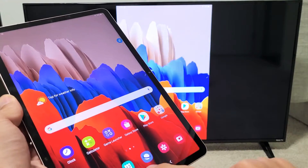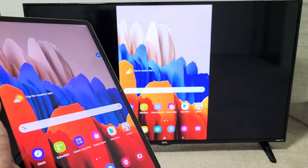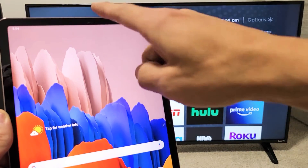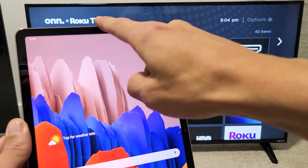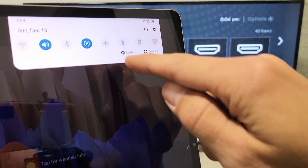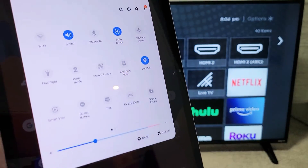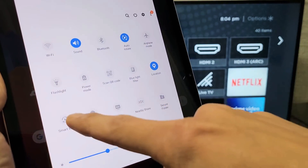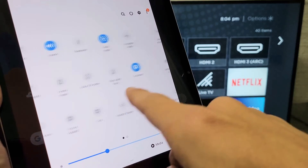Let me show you how to go ahead and connect. First, grab your Tab and slide down your notifications from the top. You'll see a little horizontal line at the bottom — slide down again. From here, look for Smart View. Mine is right here. If yours is not on the first page, swipe over to the left.